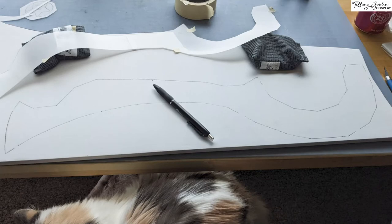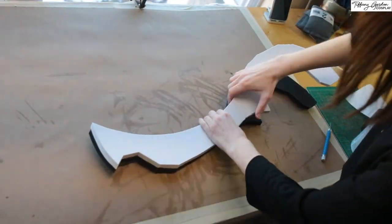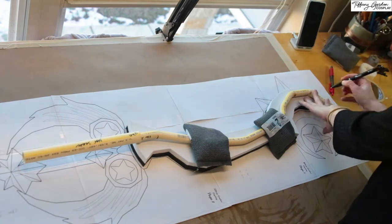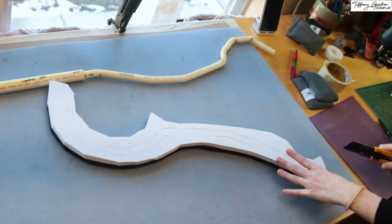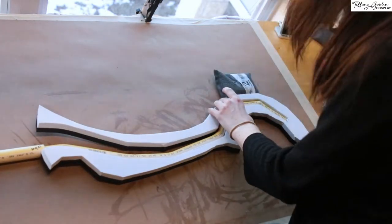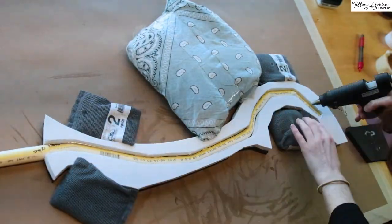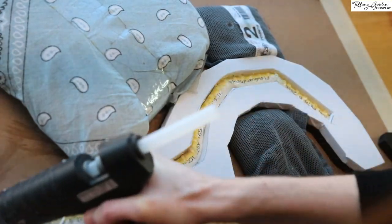To encase the CPVC pipe, I then traced four times onto 10mm EVA foam the shape of the main Keyblade. Once all the pieces were cut out, I applied contact cement glue to two of the pieces, letting each one fully dry before attaching them together. Then I laid the bone structure on top of these two EVA foam pieces and traced the outline of the CPVC pipe. With a box cutter, I cut out the traced section where the CPVC pipe is going to lay, followed by inserting the CPVC pipe into the now hollowed out EVA foam. For attaching it in place, I used hot glue, following the edge of the CPVC pipe with the EVA foam and then going back with a zigzag across all three pieces so that way it would fully adhere to one another.